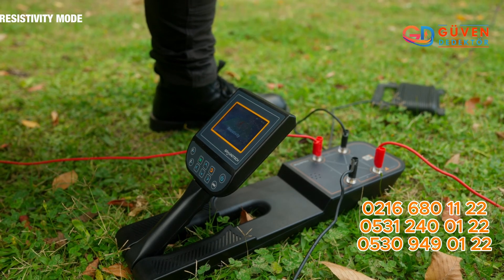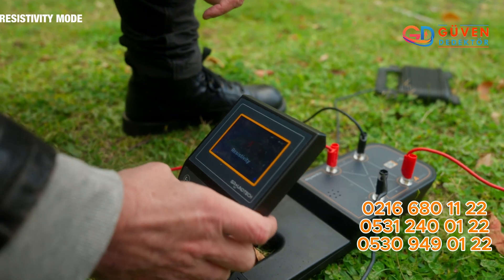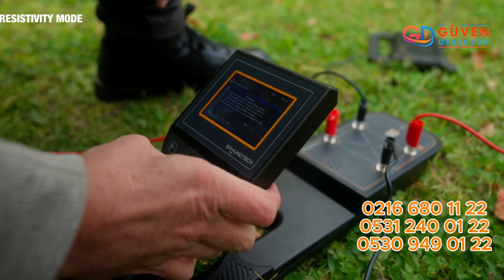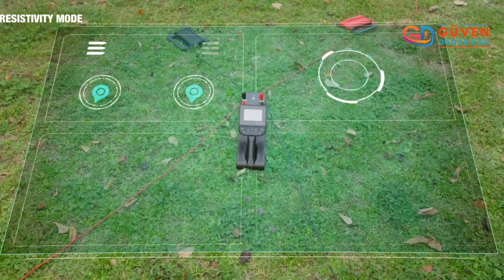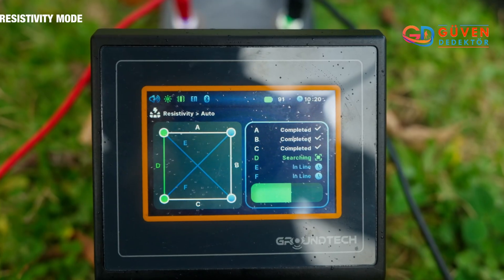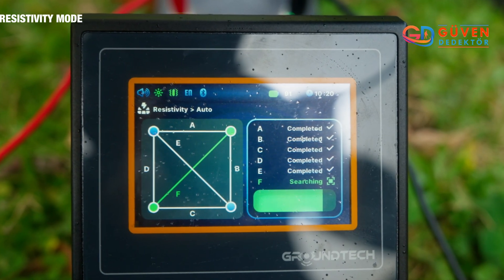We are now ready to scan the field. Going to the resistivity mode, we press auto and it scans. Do note that there is electrical charge going through these wires, so once this has been activated do not touch the metal rods.